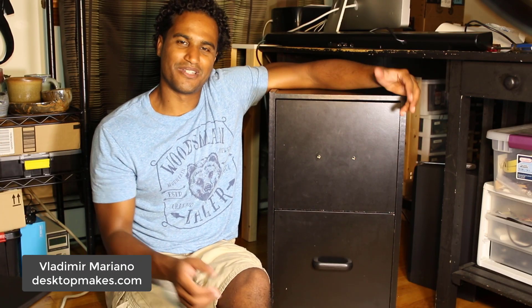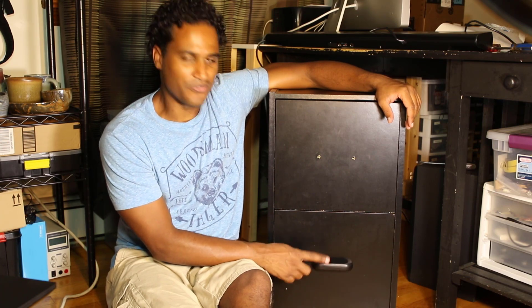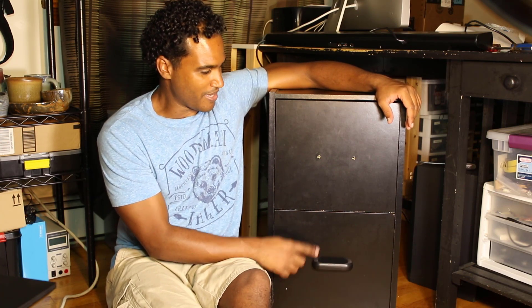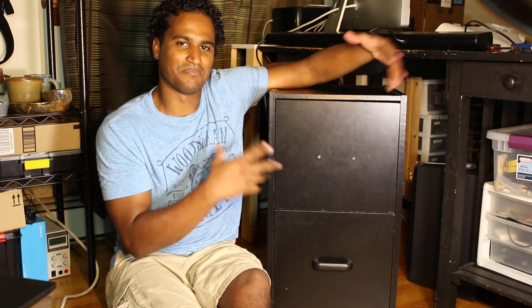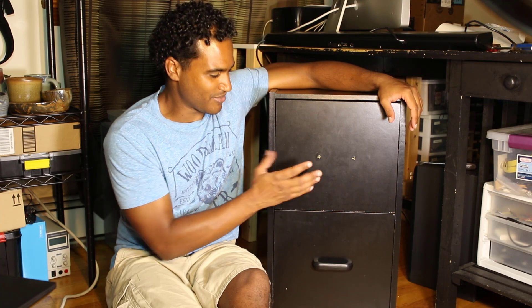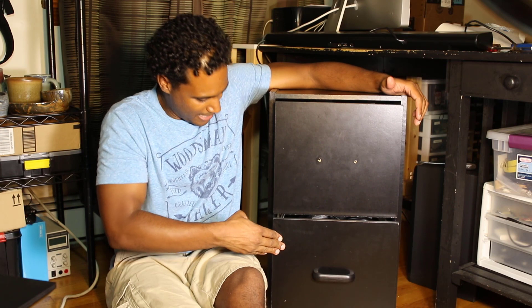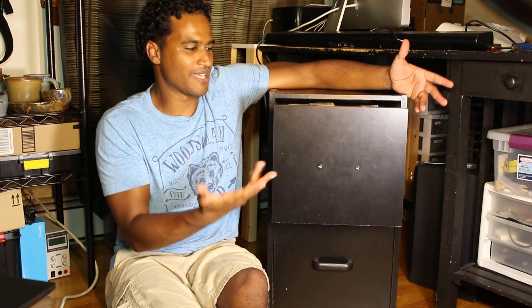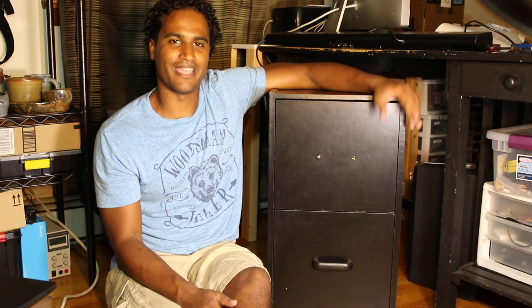Hey guys, Vladimir here again with another Fusion 360 tutorial. Today we are going to design a replacement handle for this file cabinet drawer. I've been missing this handle for the top drawer, and the way I've been opening it is by opening the bottom drawer, reaching in, opening the top, and closing the bottom. I don't know how long I've been telling myself I need to design and 3D print a handle, so I'm finally getting around to doing that today.